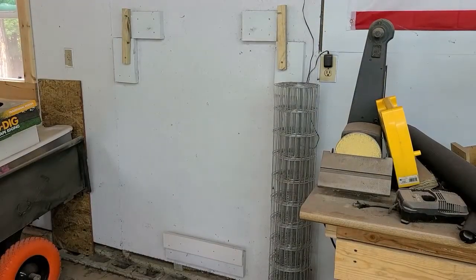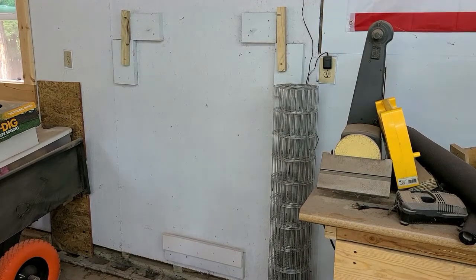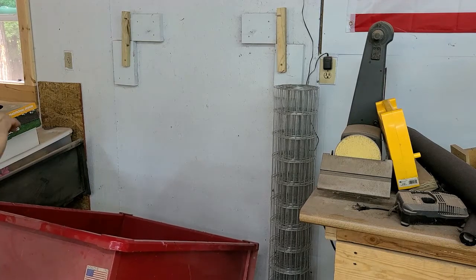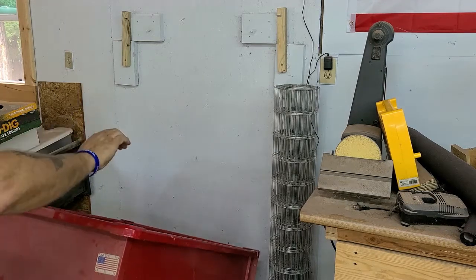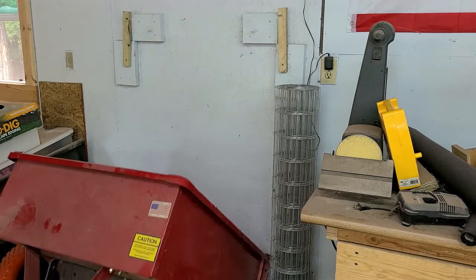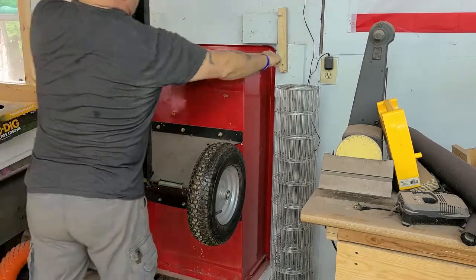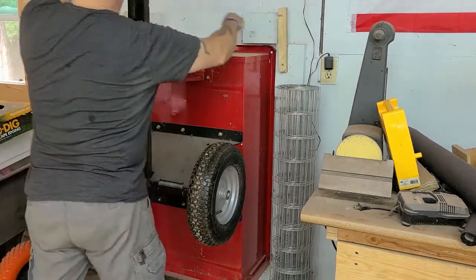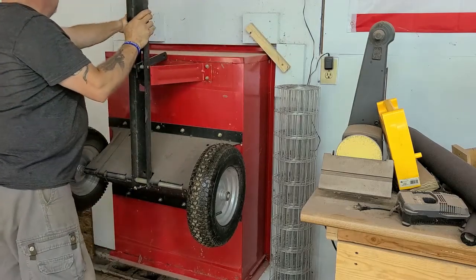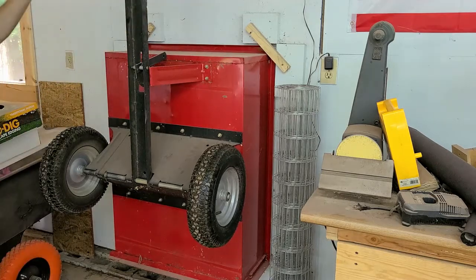We're going to visually get the trailer centered up on that lip down there. Remember that back lip I showed you — the back lip of that trailer door is going to go over that 1x4. And then you just lift that toe up like this and put it between these cleats. There are markings on the other side. You put that thing down over the lip of the trailer and it's in. Boom.